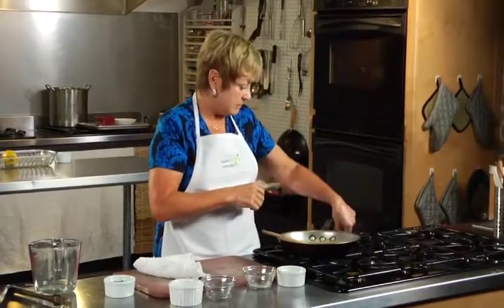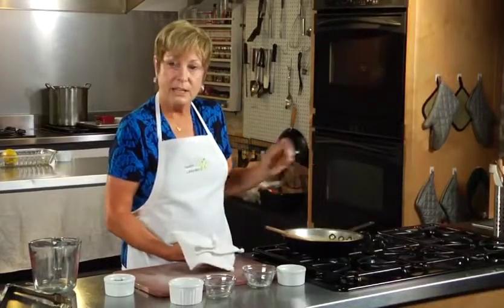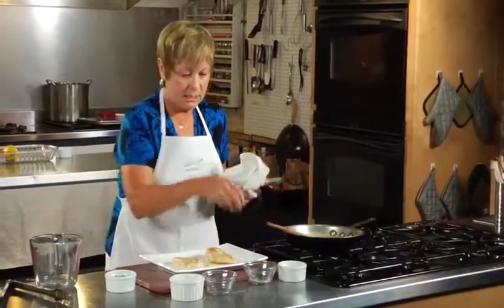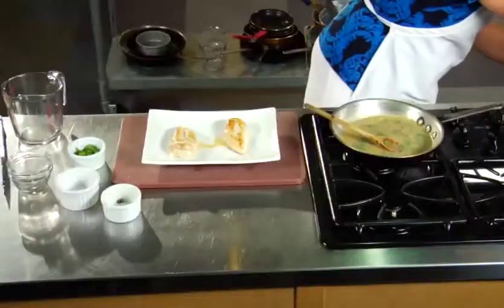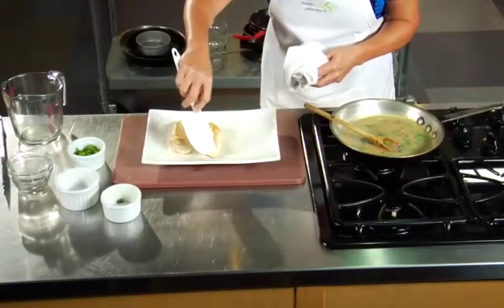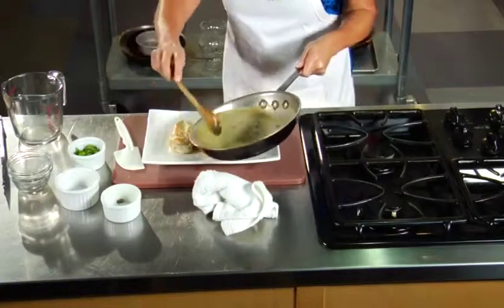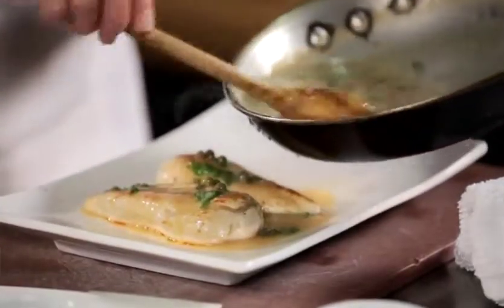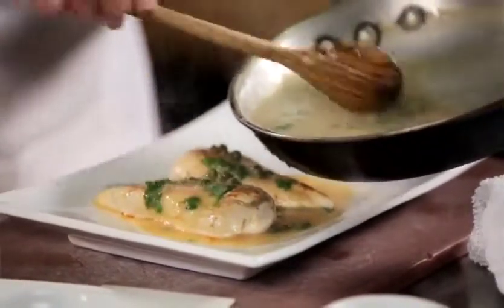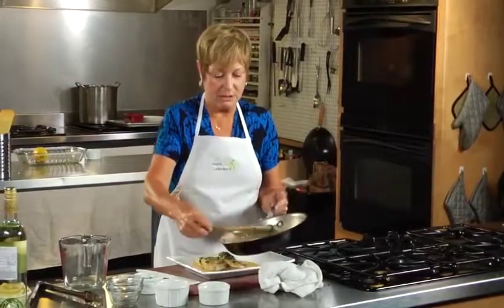Now what we're going to do is turn off our flame and just let it sit for a few minutes. I'm going to go back to the oven and get our chicken. Here's our chicken — let me move these out of the way. We're going to put our chicken on one side and add our sauce right over the top. This is a little bit more sauce than needed since we only made chicken for two, but the sauce would go a lot further. I always like a lot of sauce. Those capers add something to not only the taste but the look of the whole dish.